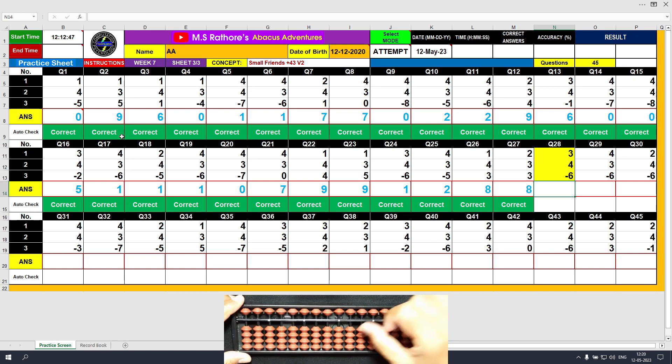Question number 28: plus 3, the answer is 3. Plus 4 equals plus 5 minus 1, the answer is 7. Minus 6 and clamp — clear and type 1.